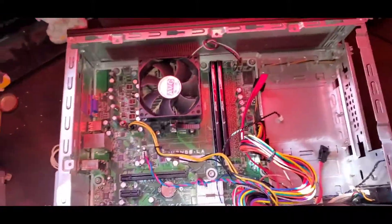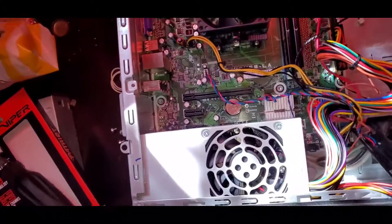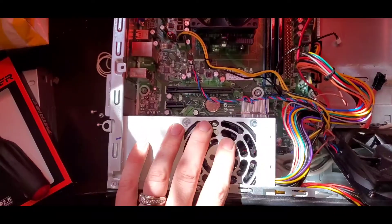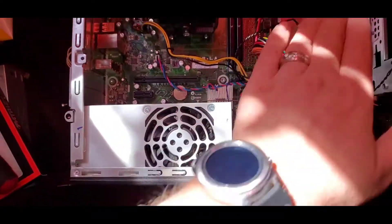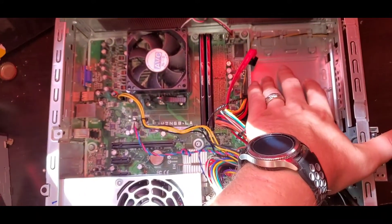The processor isn't here yet and neither is the graphics card — I was hoping they were all going to come on the same day but they didn't. So for right now I'm going to be upgrading the power supply unit and the hard drive.